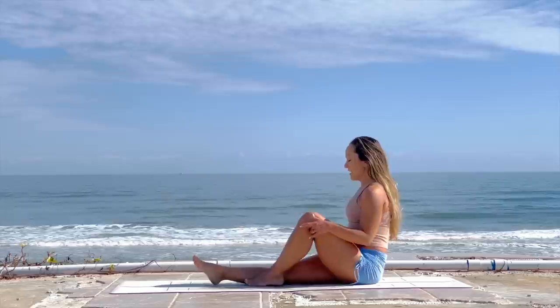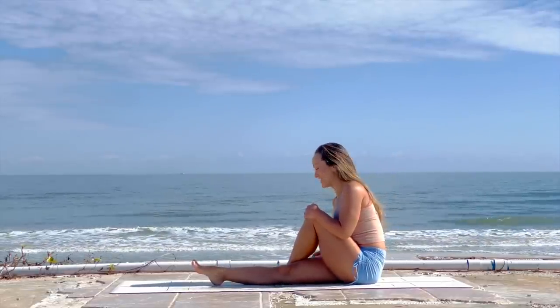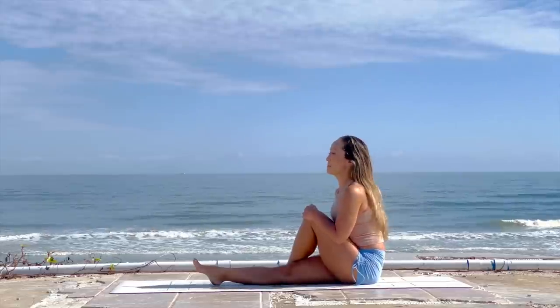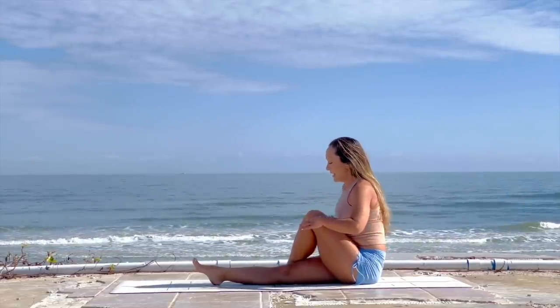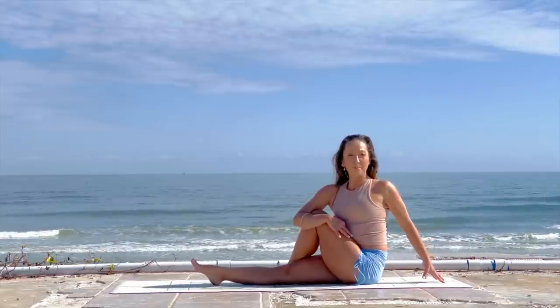Settle in and let that gratitude move into your heart. Inhale back to the center, exhale to Dandasana position. We'll switch sides — draw the left knee up, slide it over to the outside of the right, settle your sitting bones. Make sure they stay grounded. Inhale, lift, hugging that left knee with the right elbow, left hand behind you.